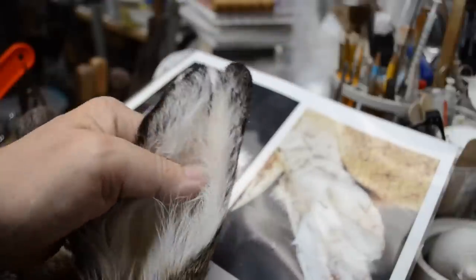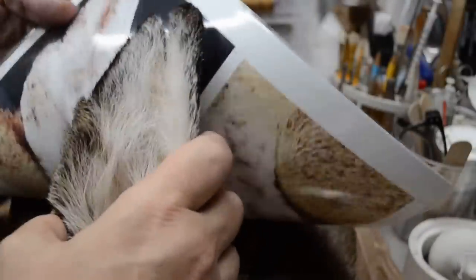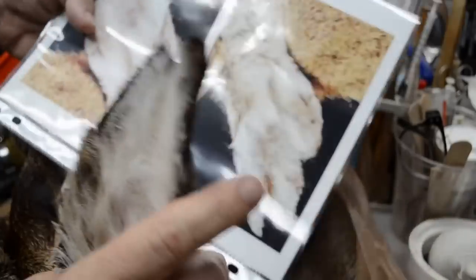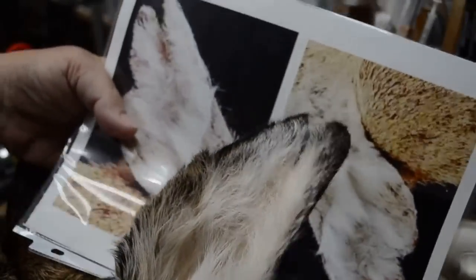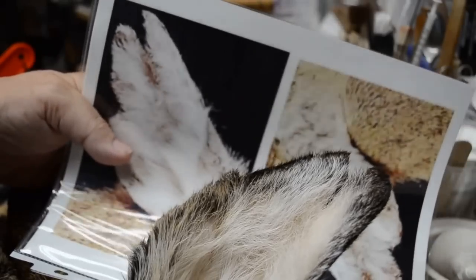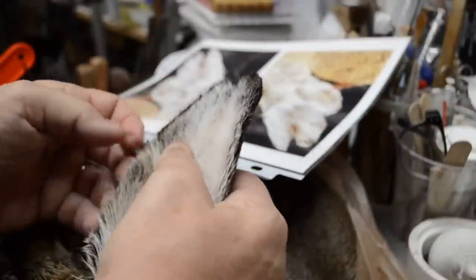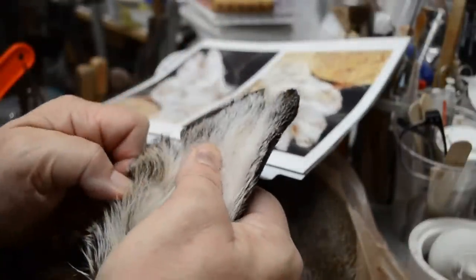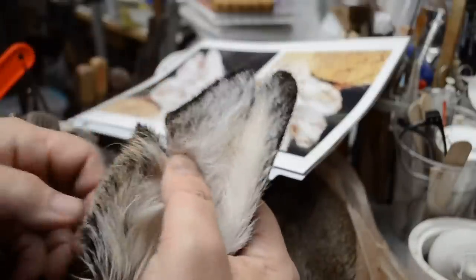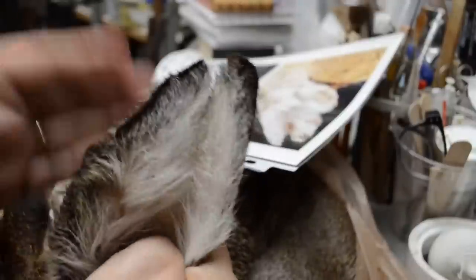So now we have that right there — comparing to the photo. There is other damage on this ear. You can see right here — this looks like a tooth mark from a fight, a bite mark that didn't go through. I'm not going to try and recreate that; that would be insane to try and do. I'm going to make sure I pull the skin to create this wide gap here — simply pull the skin down and fit it well.